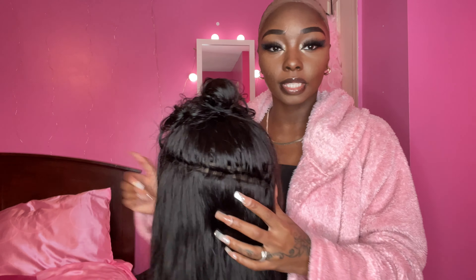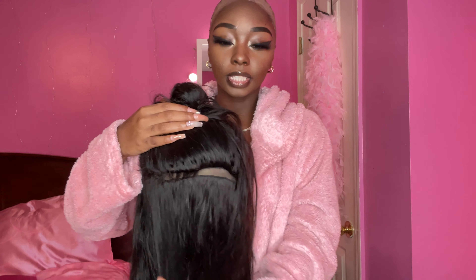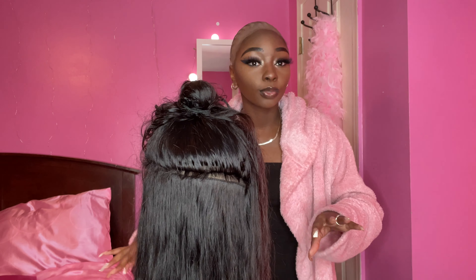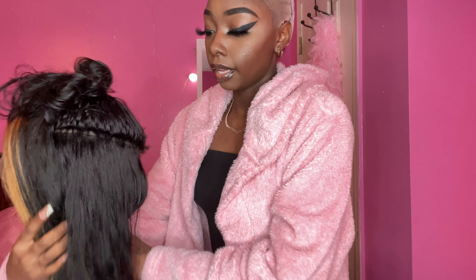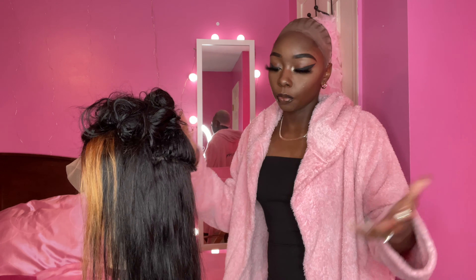Now I have to sew in a few extra tracks because I do like my wig thick. By the way, this is the same wig as the 30 inch — I think this is 26 or 24, not really sure. But we're about to go ahead and sew in these extra tracks to make it thicker. It's already thick, I just want it thicker. So we're about to sew this in.